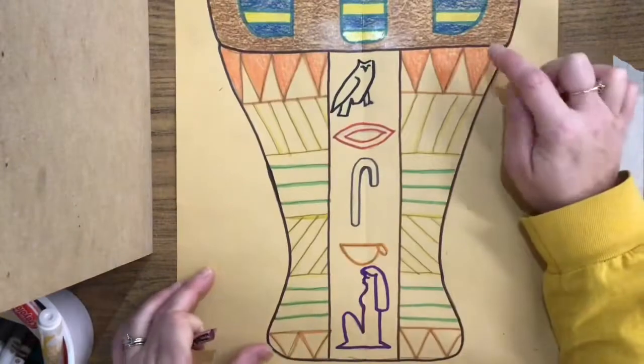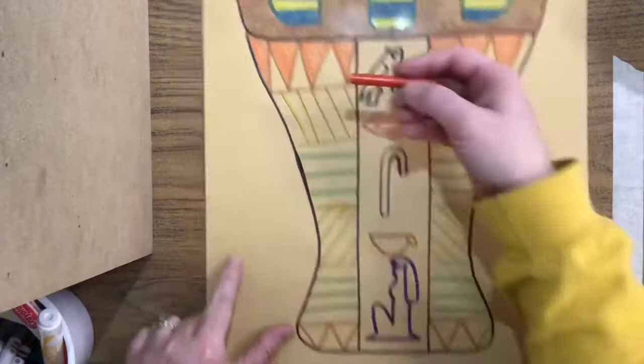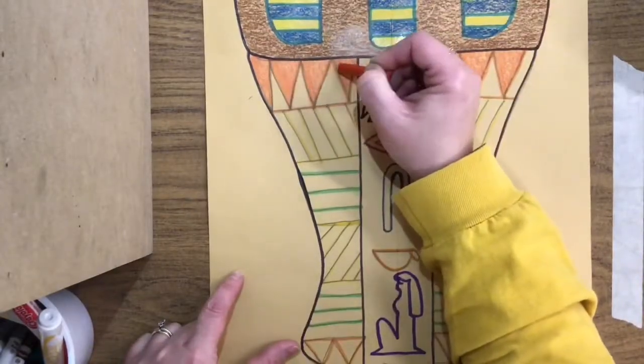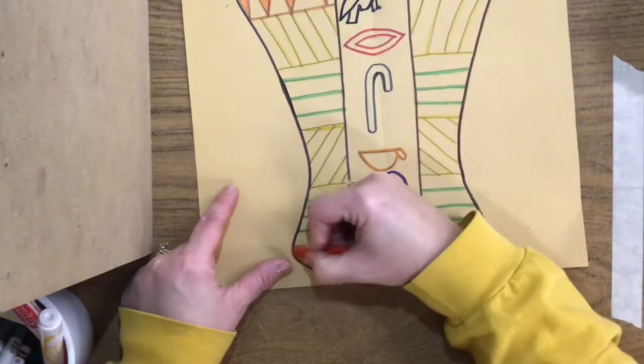I want mine to have some repetition from what I did on the top and the bottom. So I'm going to use those same colors, but I'm going to flip-flop. Instead of doing the triangles orange on the top, I'm going to do the triangles orange on the bottom down here.